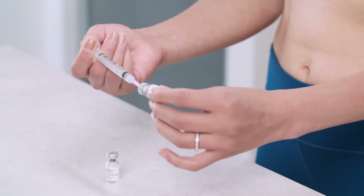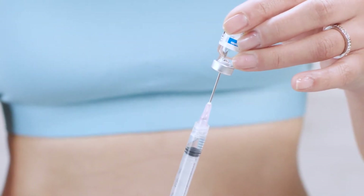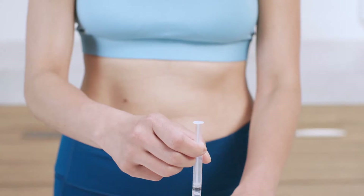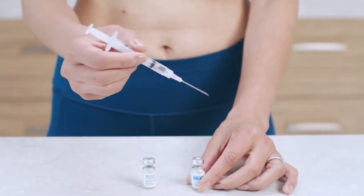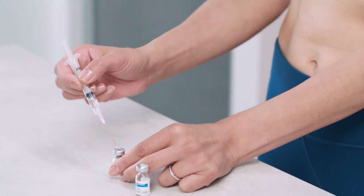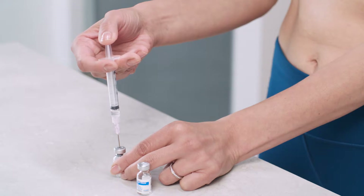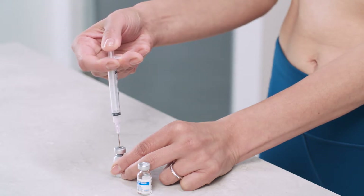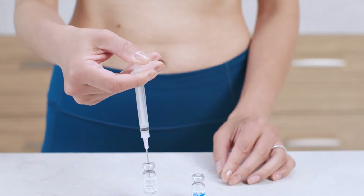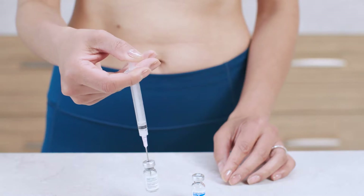Then, without removing the needle, turn the vial upside down. Make sure the tip of the needle stays submerged in the solution as you slowly pull back the plunger to withdraw the recommended amount of diluent. Now you can remove the needle and syringe from the vial. Next, place the vial of Menopur powder on a flat surface. Take the syringe you just prepared and insert the needle through the rubber stopper, then slowly press the plunger to inject the diluent into the vial. Without removing the needle, gently swirl the vial to allow the powder to dissolve. Then push the plunger down to remove any extra air that's in the syringe. You'll want to use the solution right after mixing.